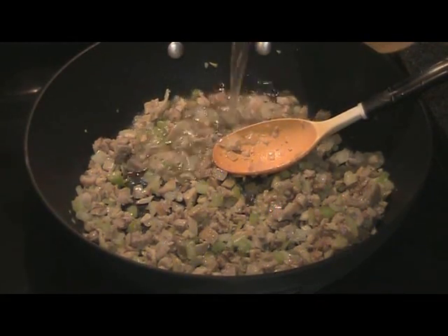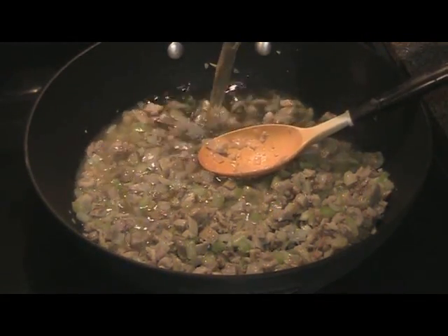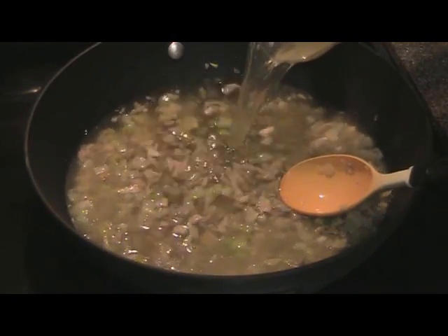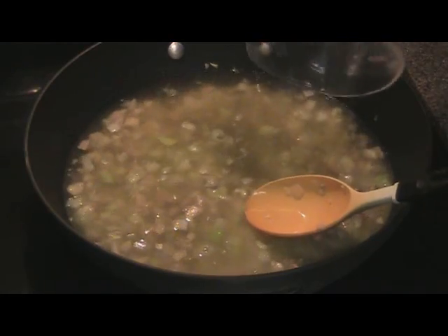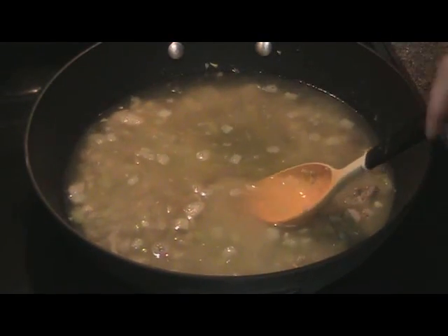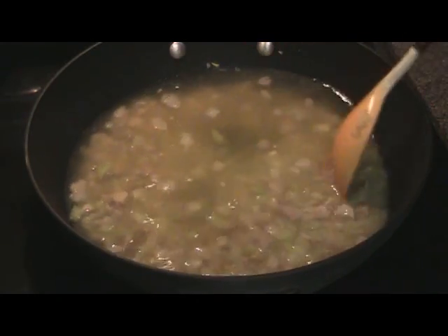Add your broth. I did heat mine up in the microwave so that this will come to a boil a lot quicker. Just make sure your heat is up.